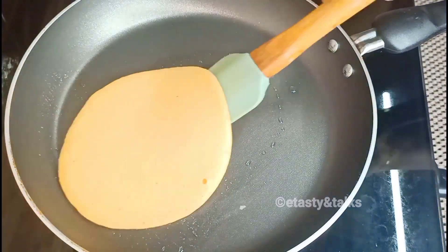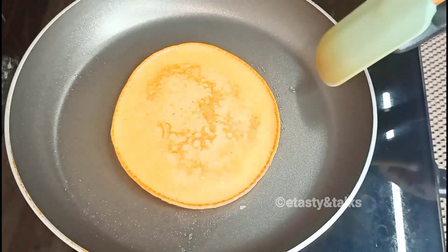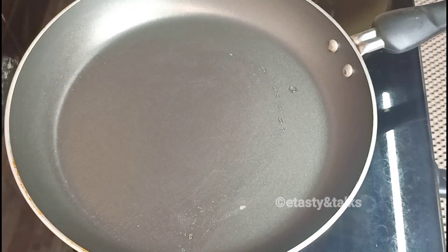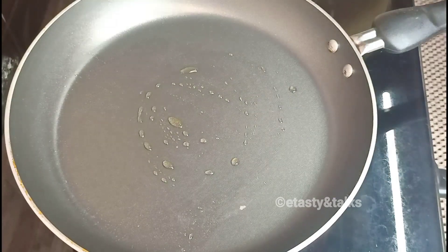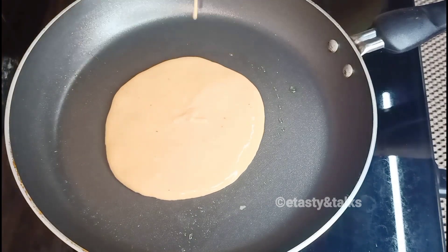Cook it in the pan. When we cook it, we can flip it. We can also mix it with butterscotch.